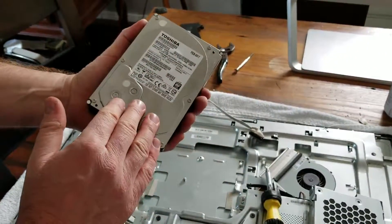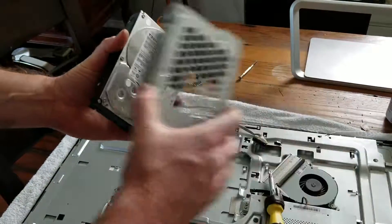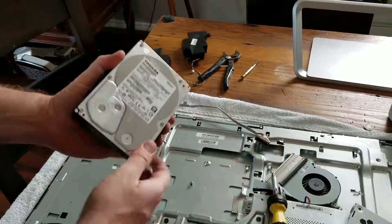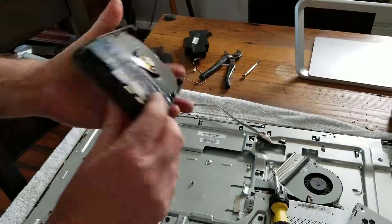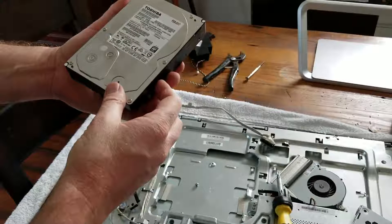At this point, if you're putting in a brand new hard drive, you can do that and reverse the steps, just placing everything back in as you removed it. I hope that helps — if it has, hit that thumbs up button for us, it really helps us make more great videos. Hit the subscribe button — we've got a lot more tutorial videos coming up real soon.